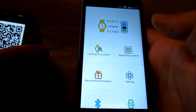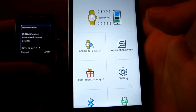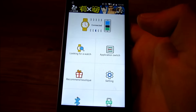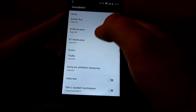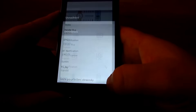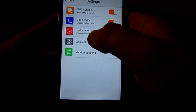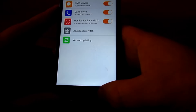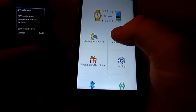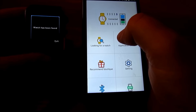Za chvilku se mi hodinky spárují. Ano, vidíte: spojeno. Mám spárované hodinky. V této aplikaci si můžete spoustu nastavit: BT notifikace zapnuto, vypnuto a tak dále. Když se vám hodinky ztratí a jste ve vzdálenosti Bluetooth, tak si můžete zapnout Hledám. Hledám hodinky. A hodinky vám takhle začnou hrát.